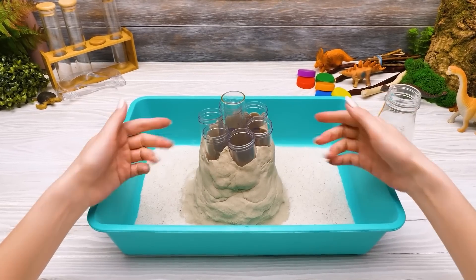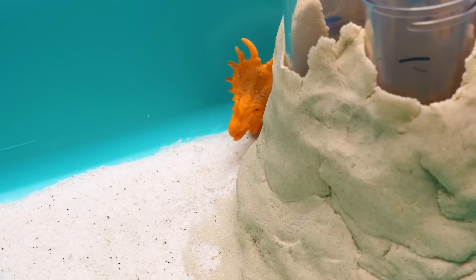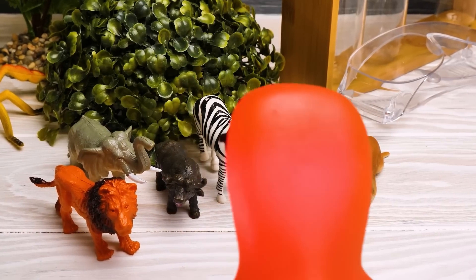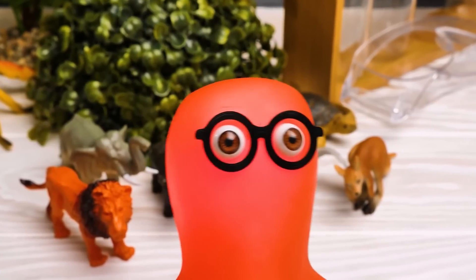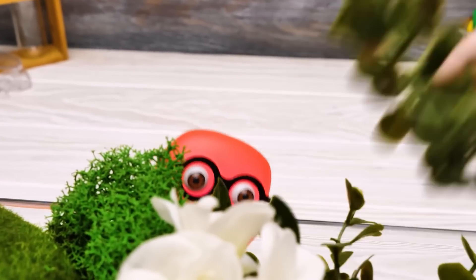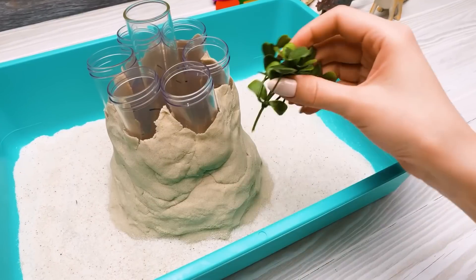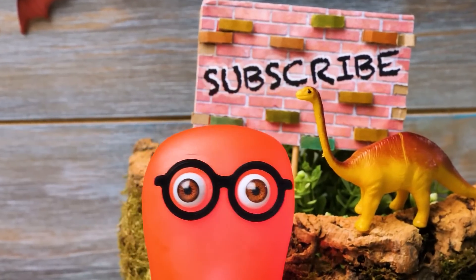I'm gonna get a few cool props to create proper surroundings for our volcano! I'll be right back! I've just decided to entertain these guys while you were away! I thought it would be nice to make some kind of a forest around our volcano, just to make the whole eruption thing look more realistic! What a nice idea! Do you agree, guys? Then quickly subscribe to our channel to support me and Dino here!